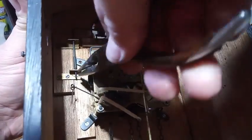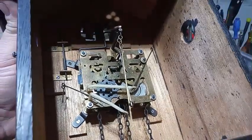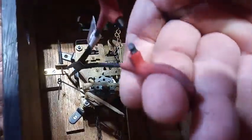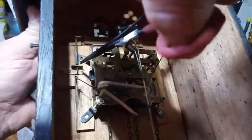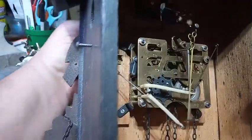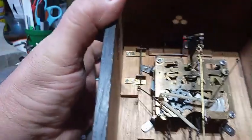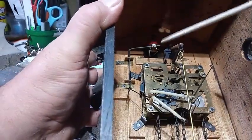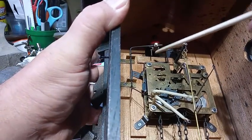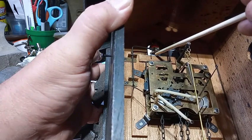If I was to pull on the spring, it will give me more spring action, which it did. Now when I open the door it automatically shuts. This wire right here keeps the little man from going out too far.